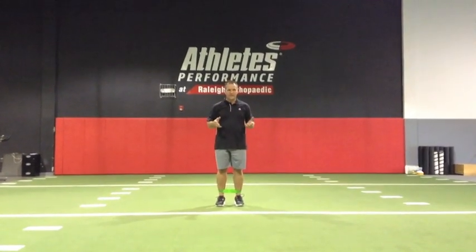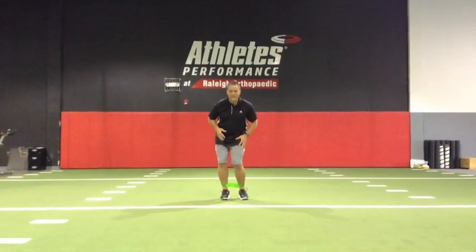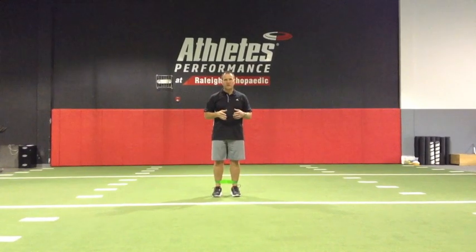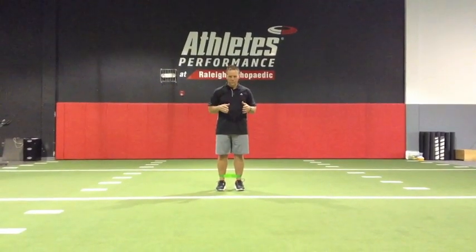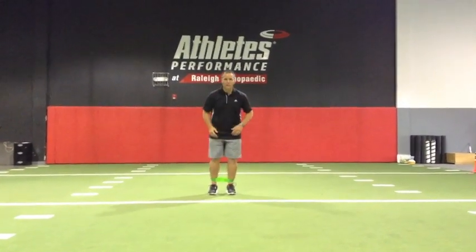A lot of times your athletes and clients are going to struggle when they're on one leg — they're going to struggle to control frontal plane collapse or internal rotation of the femur. So this is a little grid exercise I'll use with our clientele to improve hip strength and really improve their single leg control. You'll see that I've got this green mini band around my ankles.